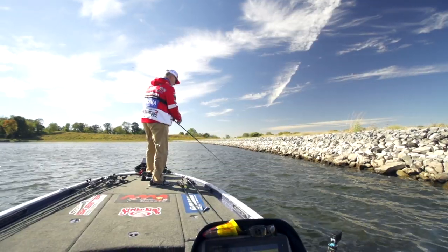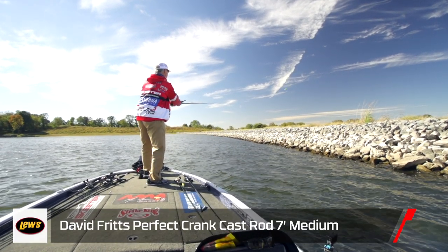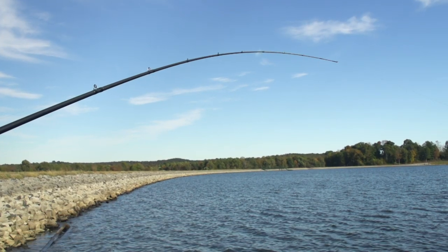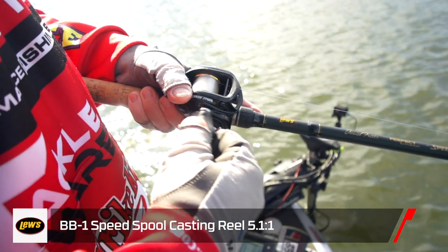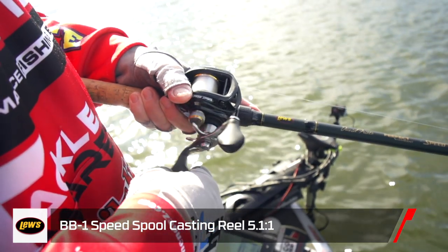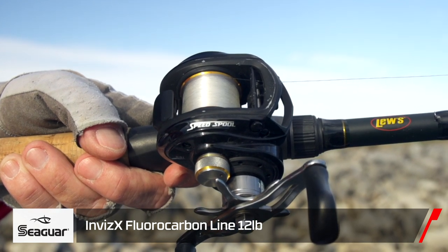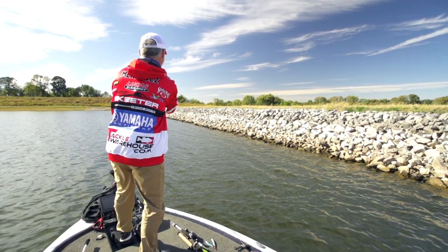This is one of my favorite cranking combinations: a 7-foot David Fritz Perfect Cranking rod in medium action moderate — a pure parabolic bend. I pair it with a BB-1 at 5.1:1 gear ratio and 12-pound Seaguar Invis-X. The BB-1 allows me to make long casts, the lighter 12-pound line gets the bait down to its maximum depth, and then the rod does all the work once I get a fish on.